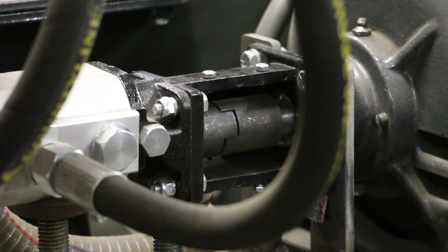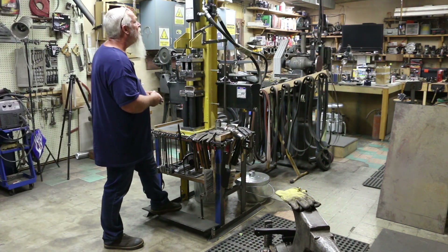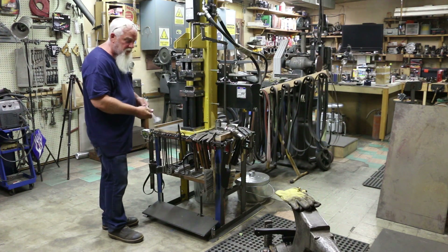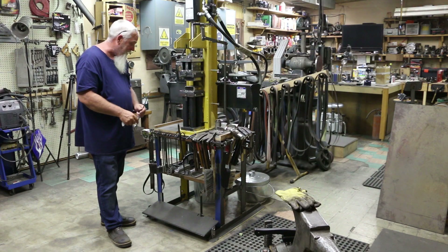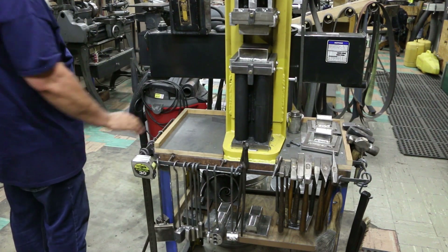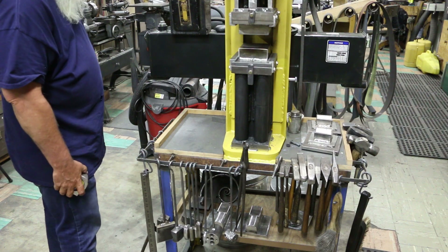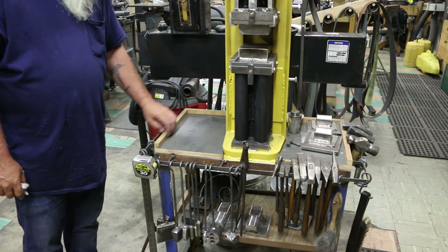One thing I thought I would use more is the foot control on this. I do 90% of the work with the handle. If you're using a flatter or something then it's nice to hold the metal in your tongs — that's about the only time I use the foot controls. I like the stand I built for it, especially the little rack along the front where I can hold all my tools and spare hammers. That was really easy to build. I also added a couple boards to the top because as you're using it, stuff slowly vibrates off.